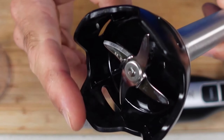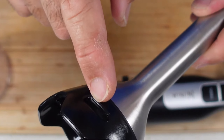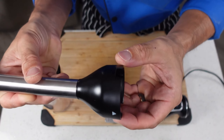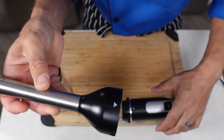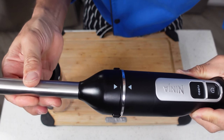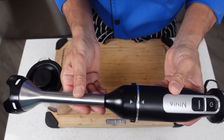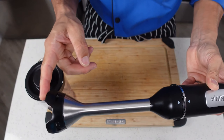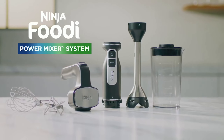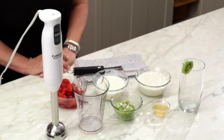However, it is relatively loud, and its heavy motor body can be tiring to hold during extended use. The additional attachments may not be useful for non-bakers. Despite these considerations, the Ninja Foodi Power Mixer System stands out for its multifunctionality and robust performance across various kitchen tasks, though more affordable options are available for those needing just a basic blender.